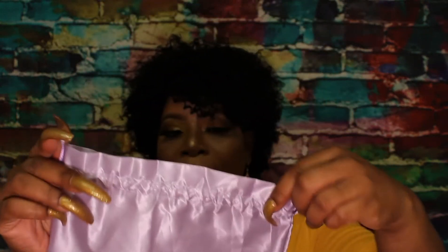It came in this little satin bag, and I'm going to keep it to store the unit inside because it is human hair.